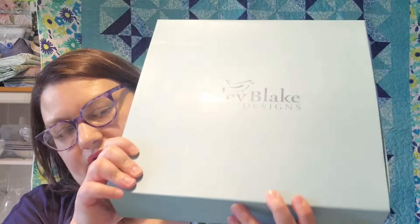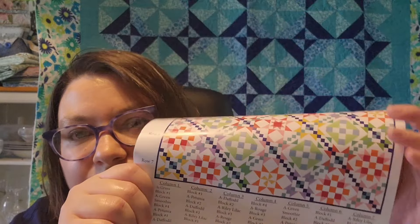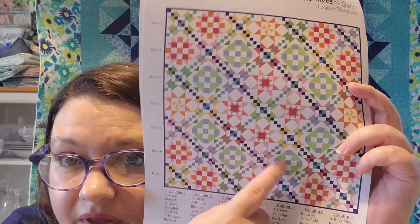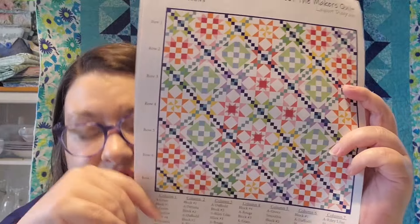I worked on the Meet the Makers quilt, which is from Riley Blake Designs and came out several years ago as a box kit. There are basically four blocks and an alternate block. I've got all 25 alternate blocks done. I got block one sewn — there are eight of those. Block two is cut out and I'm working on piecing it together, and block three is cut out and I'm piecing that together as well. I haven't cut out block four yet, but I'll do that next time.